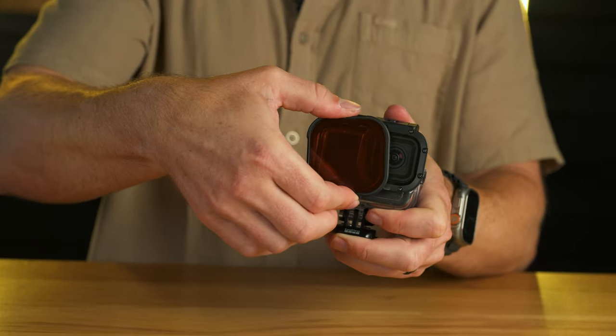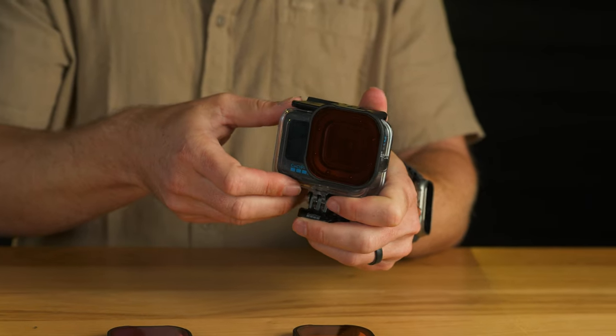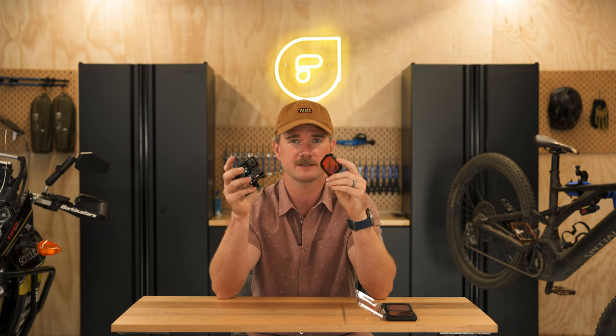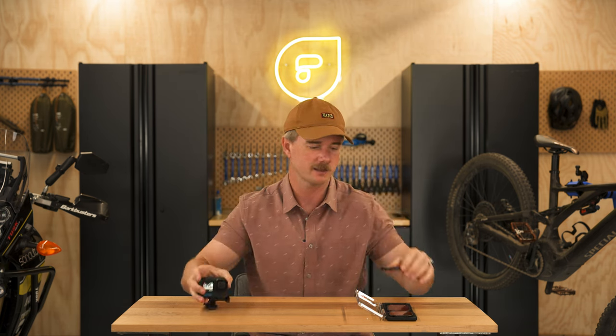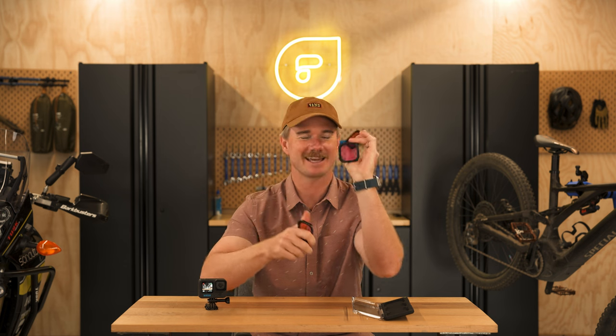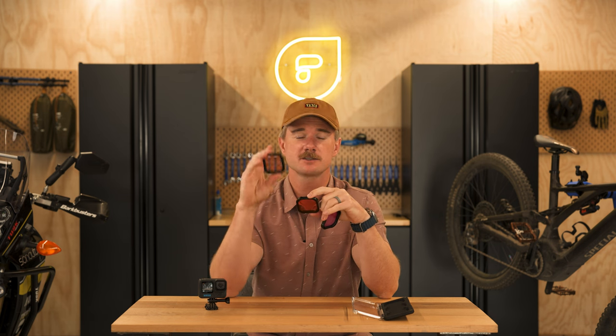These filters install perfectly on the protective housing as the camera slides in and the filter slides over. That housing also makes it waterproof way deeper than the camera itself, so it's always a good idea to use it. I was just snorkeling and only going down to about 10–15 feet, so the camera is fine doing that without it. There are three different levels of color: the snorkel, which is a light red; the red, which is a darker red; and the magenta, which is kind of a purple. These are for different lighting conditions and water colors. The snorkel is really good for bright, sunny, shallow waters — just a little bit of red to help color compensate for the loss of red light underwater.